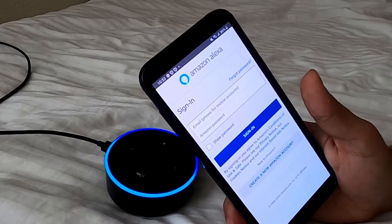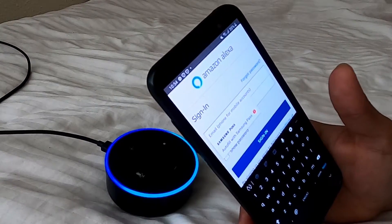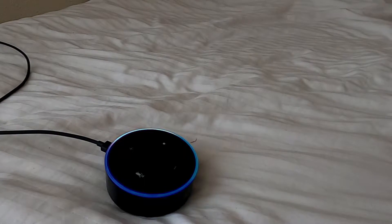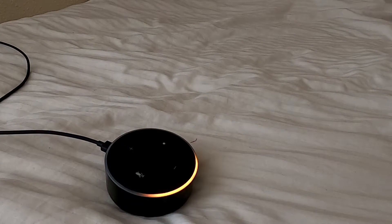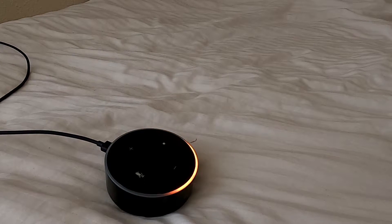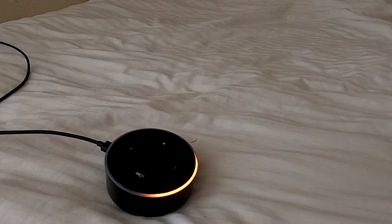You have to sign in with your Amazon account. Once you're signed in, the device will say: 'Hello, your device is ready for setup, just follow the instructions in your Alexa app.'